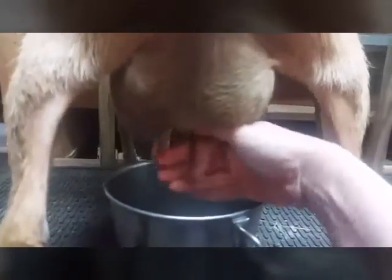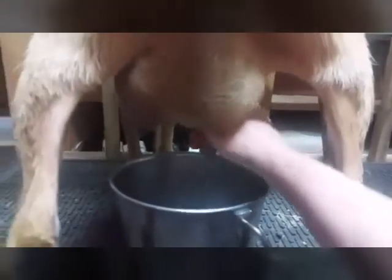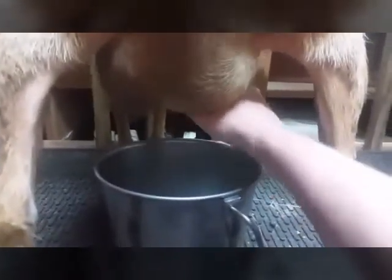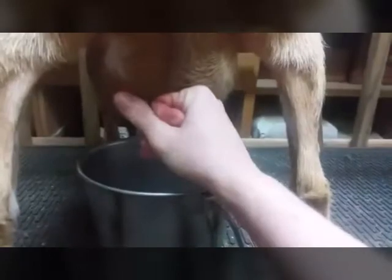As you can see, for such a small animal she has very large teats. They are easy to milk. Basically what I do is take my hand and form an OK symbol and close off.